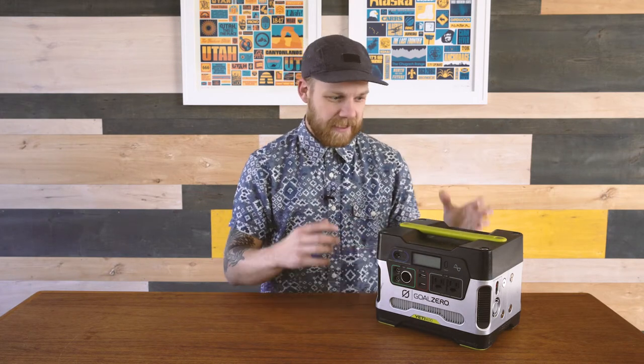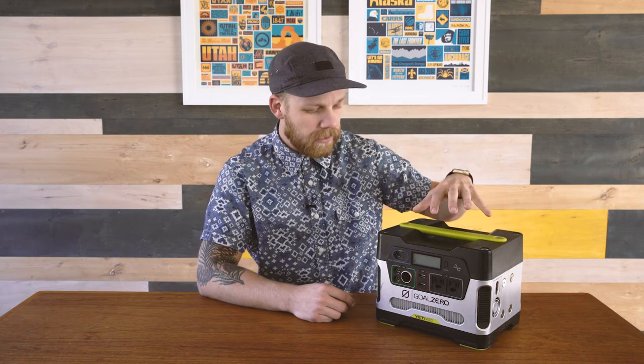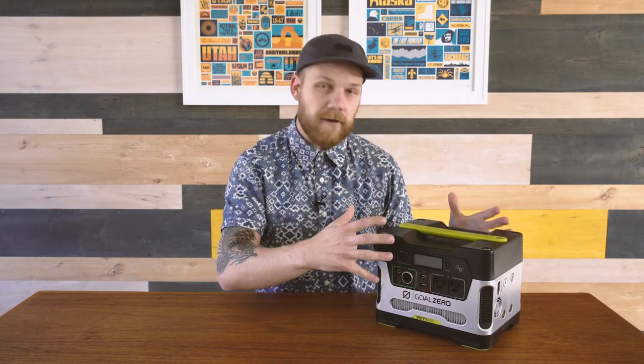A couple things about this unit: it is kind of heavy, though not as heavy as others I've picked up. It does have a nice convenient handle that pops into the unit and out of the unit. The other thing I love about it is the rubber feet on the bottom — they're super heavy-duty and they prevent it from sliding around. We've actually put this on the shelf in our trailer, drove to our destination, and it did not move because of these feet, which has been really handy.